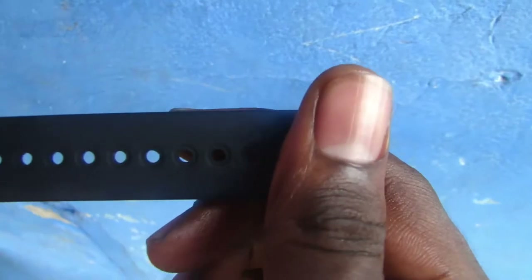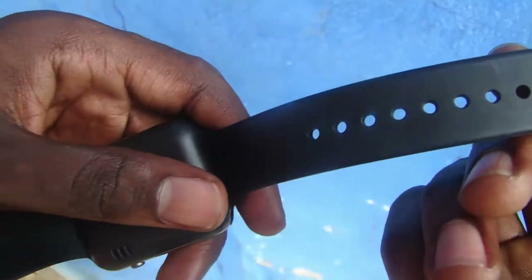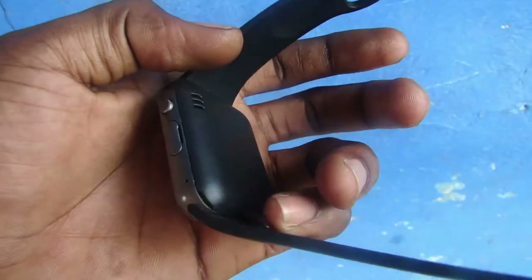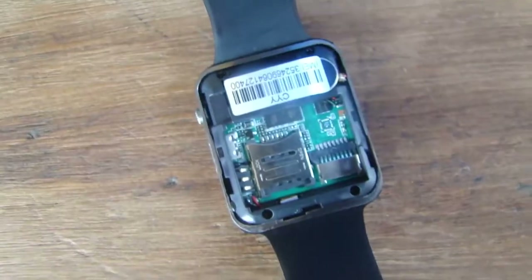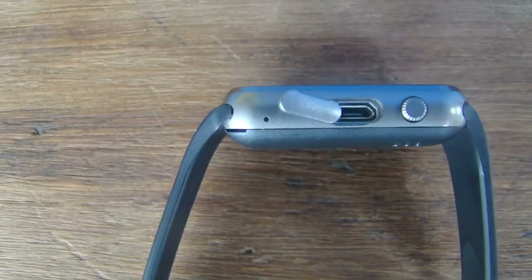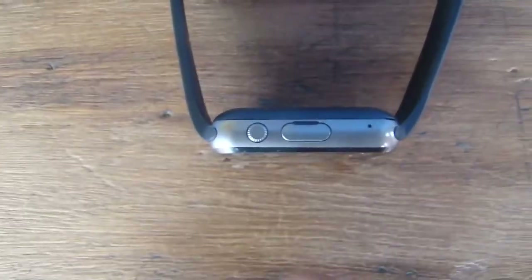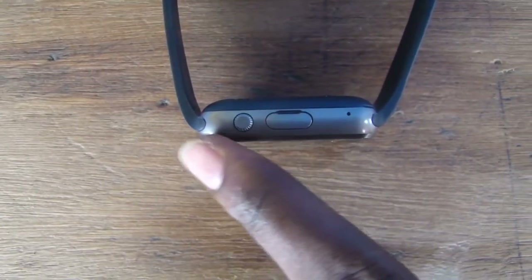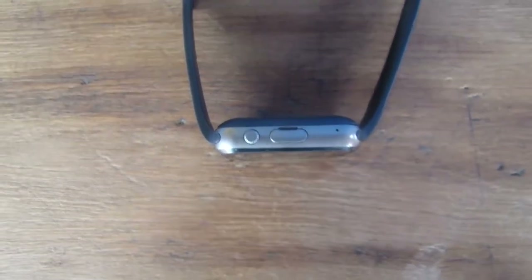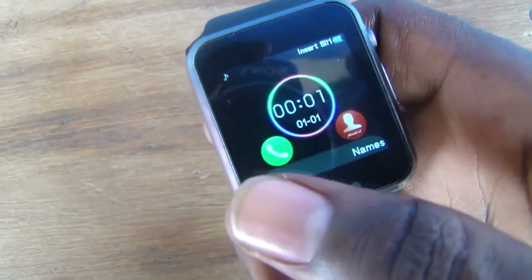It is made of a simple rubber band, which obviously means it is not going to crack or break anytime soon. It's stainless steel. It is equipped with a SIM card slot, memory card slot, and a USB slot which serves as the charging port. There is a little button over here which serves as the switch, and sometimes the back key and the home key.